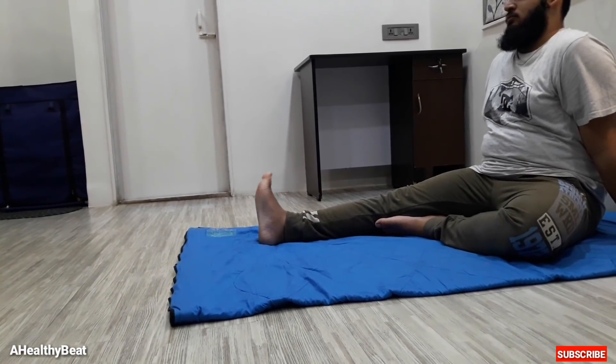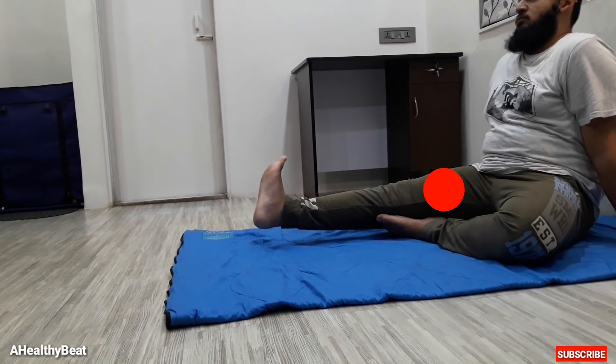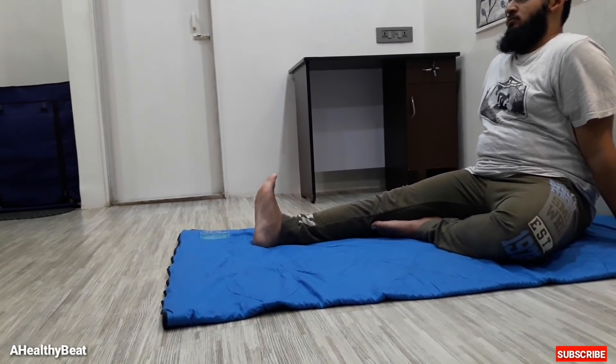Third, static quadriceps strengthening. This is an early quadriceps strengthening exercise. Perform the exercise as shown in the video. This exercise also helps in strengthening the quadriceps.